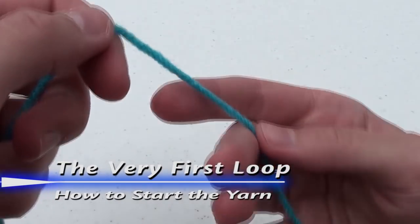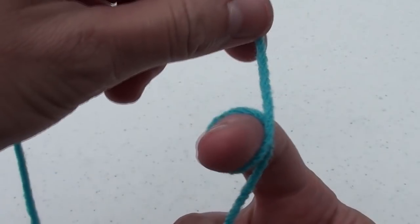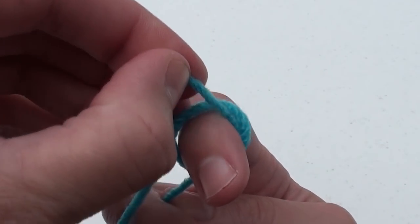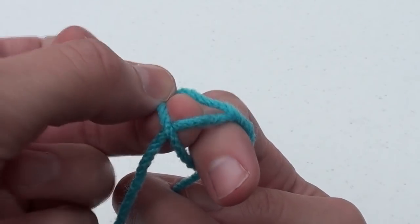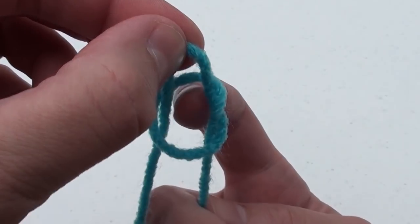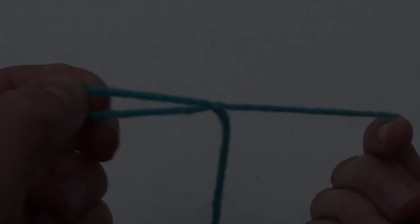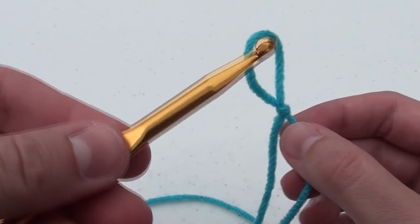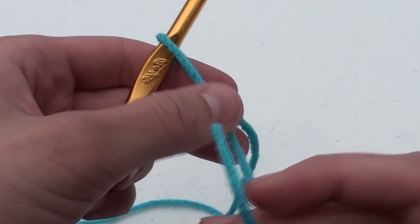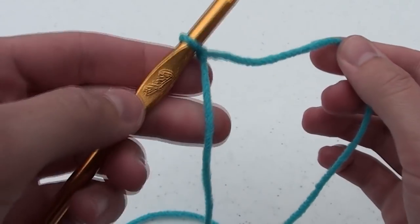Next, we have to create the first loop in the yarn. Wrap the yarn around your right index finger in a clockwise manner. When you get to the top, insert that yarn underneath the existing yarn already on your finger. Grab the yarn and pull it through to form a loop. Now we need to insert the crochet hook into the loop. Take the yarn end to pull on it and gently tighten the loop around the hook.